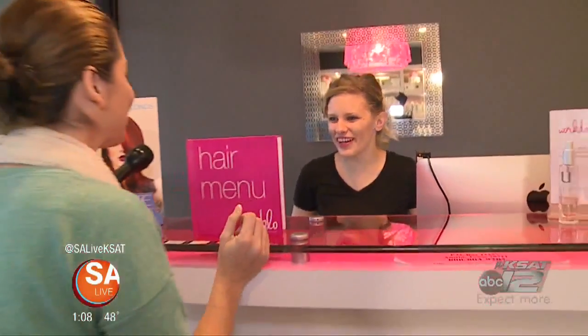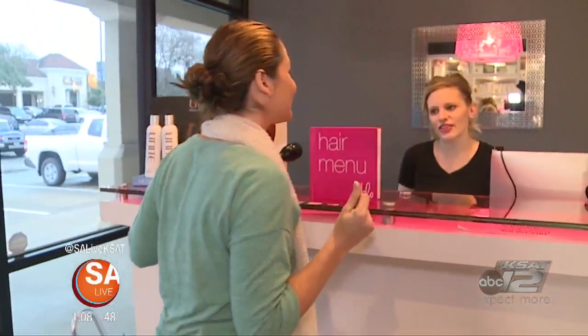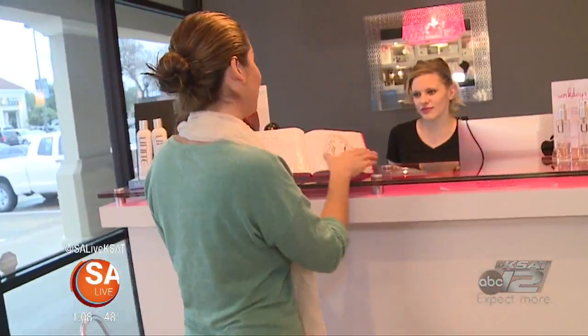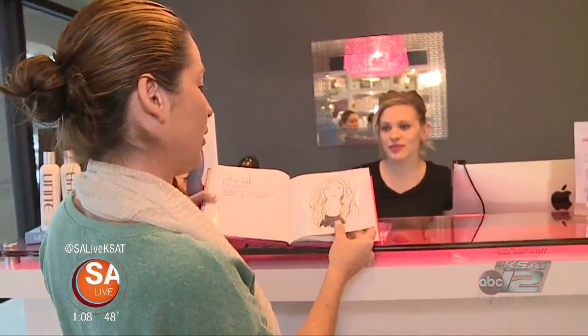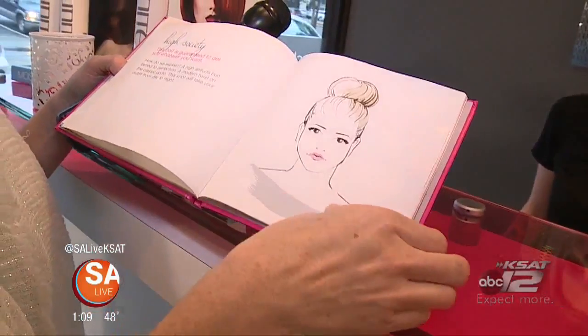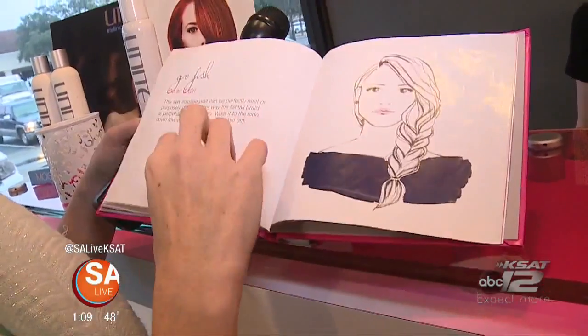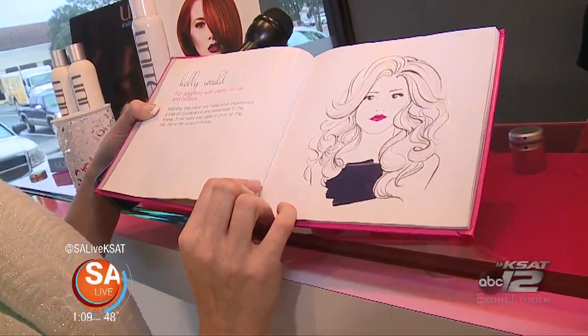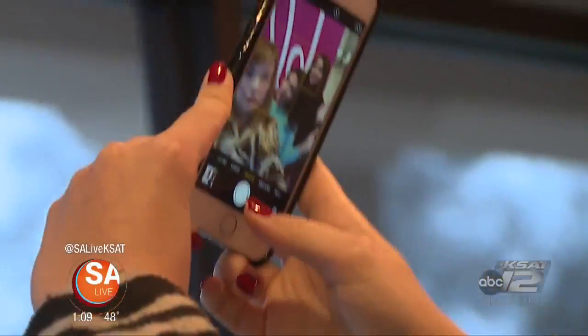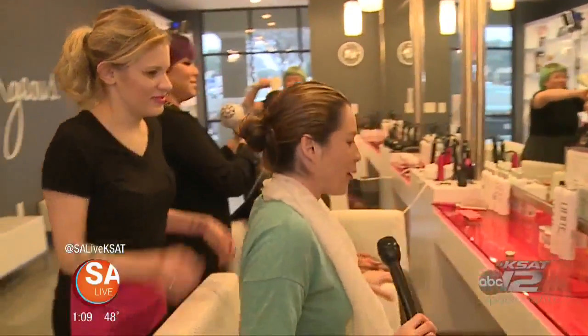At the salon, a stylist named Fiona greets a SA Live host. The hair menu shows seven signature styles. Options listed include Pillow Talk, Hunt Club, Perfect Pony, High Society, and Hollywood. The host quickly picks the Hollywood look.